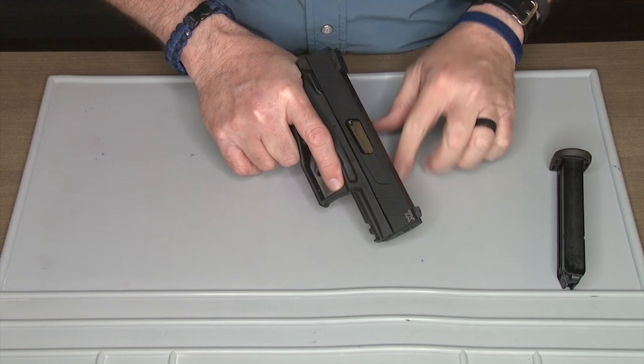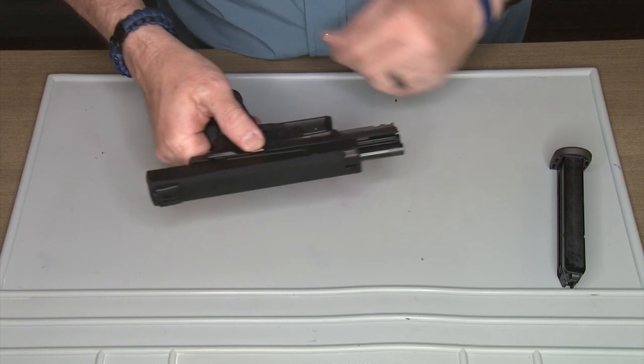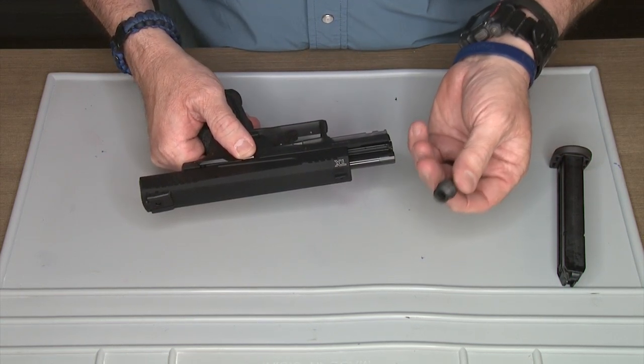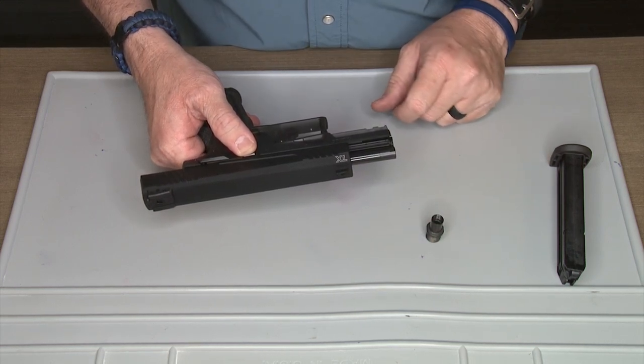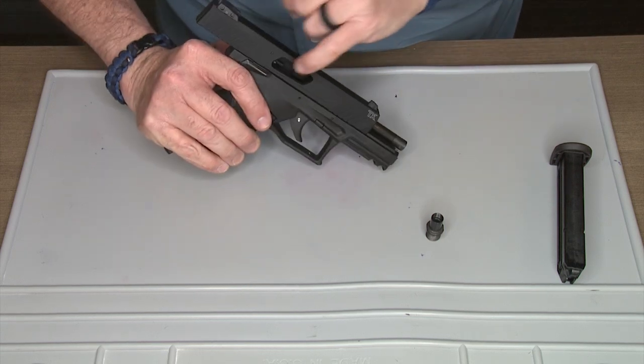Before we take it out to the range, there's a feature I really like: it has a thread adapter, half by 28, so you can put a suppressor on it. First things first, we're going to make sure the pistol is clear and there's nothing in the chamber.